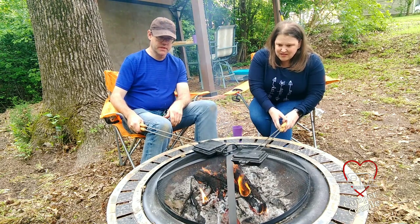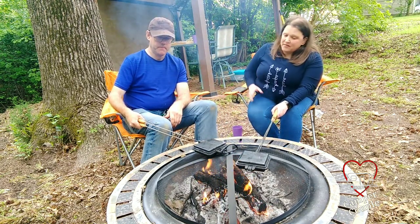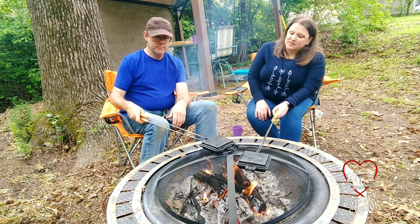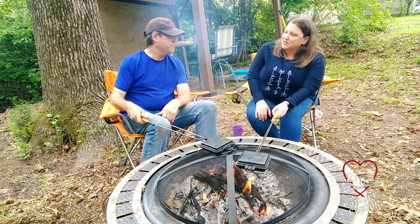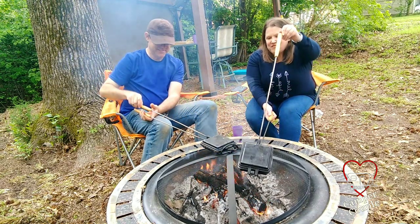You just hover it over the fire real good. Make sure that it's level and even, and you'll flip it every so often. It's definitely going to take a while to bake the cinnamon roll all the way through, so you don't want to be eating all the dough. You can check it every so often — it's already starting to expand.